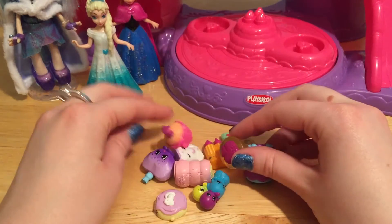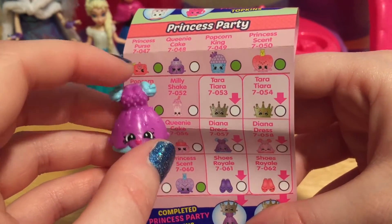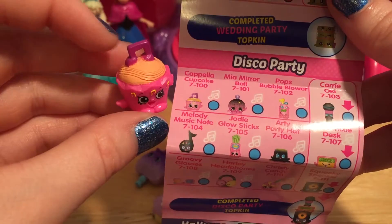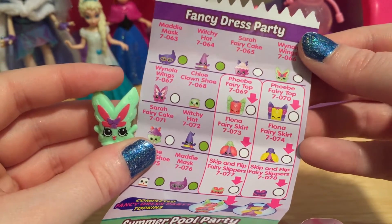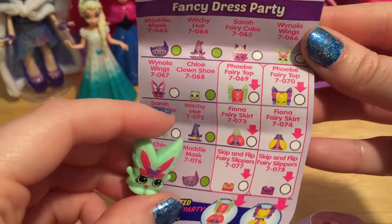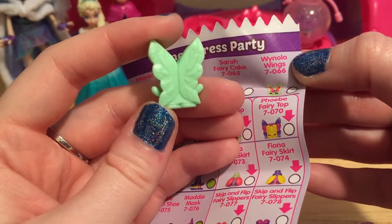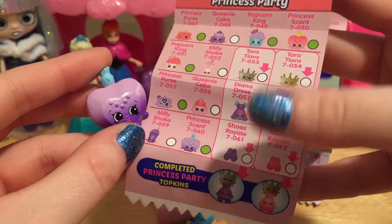Let's check out the other Shopkins that we got from that 12 pack. There are so many Topkins in this pack. This one is for the princess party — it's Diana Dress. You can add a tiara and some shoes to complete the perfect princess outfit. And here's some more fun for the Disco Party with Capella Cupcake. This cupcake is so cute — it's got like music notes all over it and a big music note on top. This is the Fancy Dress Party. These are so cute with little fairy Shopkins and a little witch hat. And Winola Wings is ready to fly in — she's this beautiful pair of fairy wings, so detailed and colorful.